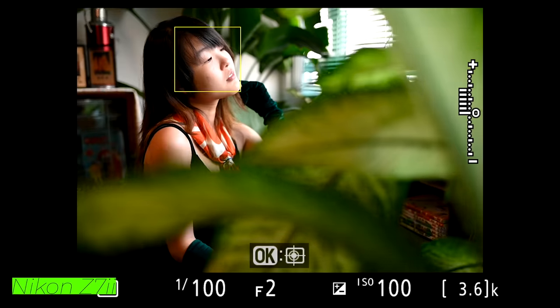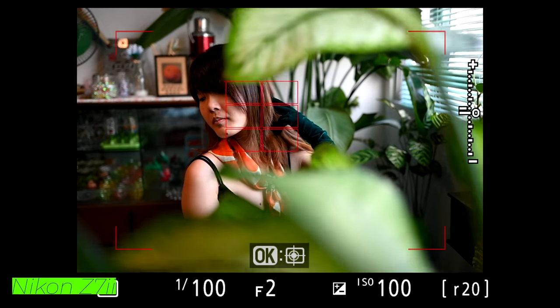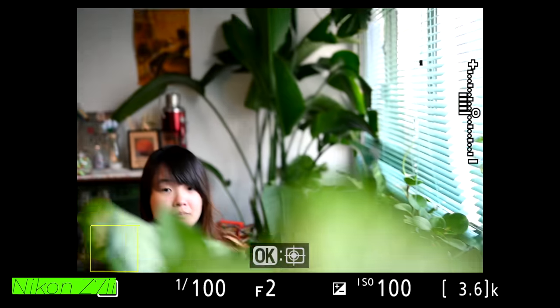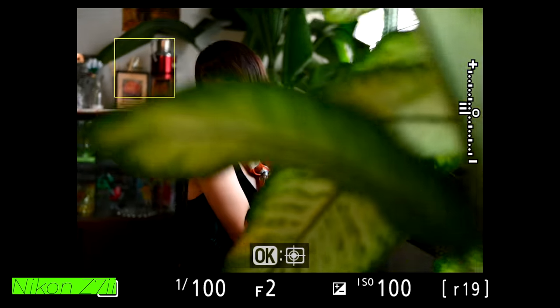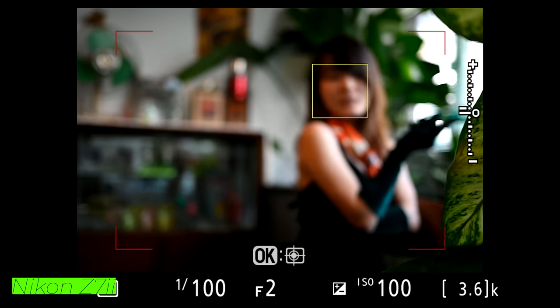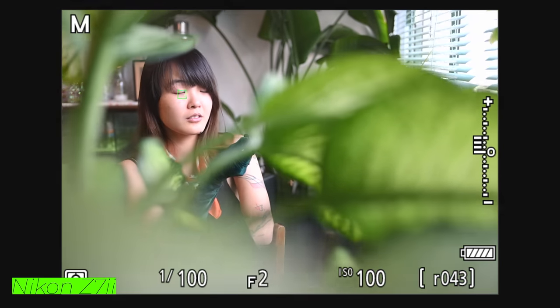Let's try the Z7 II next. You can see straight off the bat the Z7 II is noticeably behind — easier to get lost focus in the background, and not going straight to face detection. Shooting it side by side, situations do happen where she's clearly in the frame but we've got to clear everything for it to actually get her. Definitely a noticeable difference — the ZF is performing better than the Z7 II.